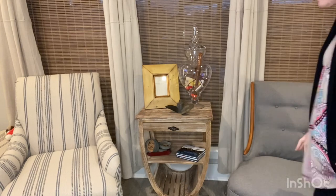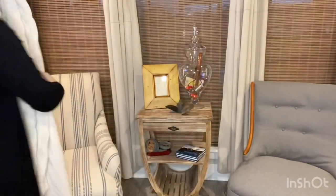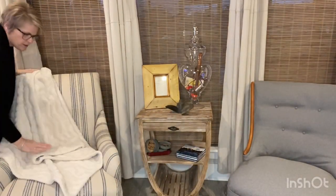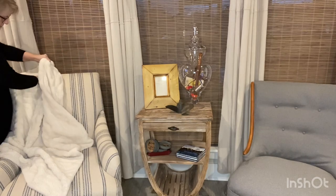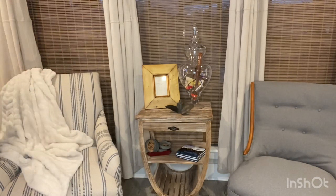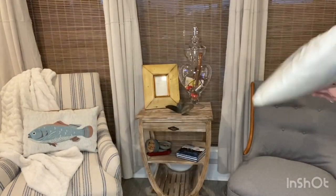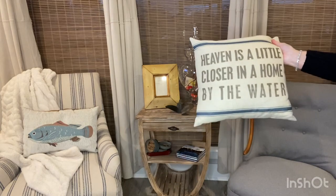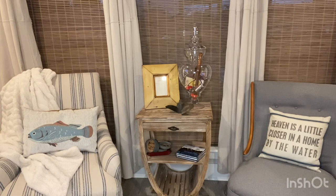I don't do a lot over here on these chairs. I will do a quilt. You can do these however you want — some people fold them, I don't fold them most of the time. I have this cute fish pillow that I picked up at Walmart. And then I have this other one that I got off Amazon — it says 'Heaven is a little closer in the home by the water.' Look how much that dressed it up: a quilt, two pillows, a glass piece, and a framed piece of art. Simple.